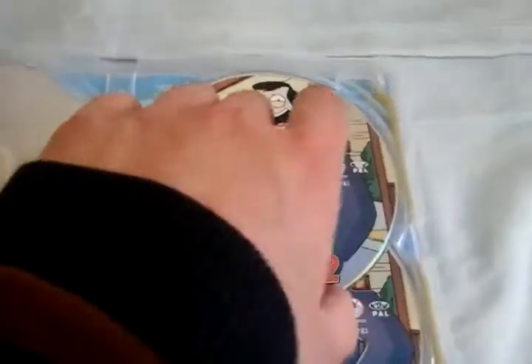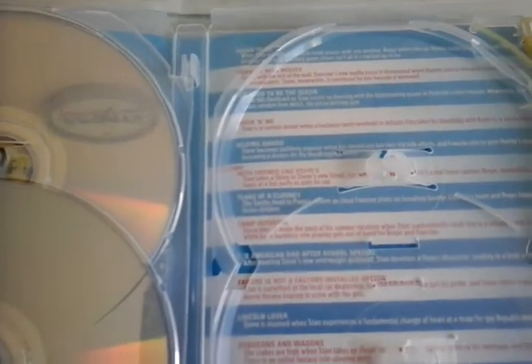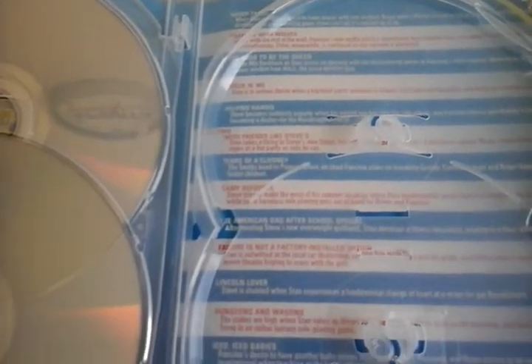And under Discs 2 and Disc 3 of Volume 2, we get the episode list for all of Volume 2, right here.